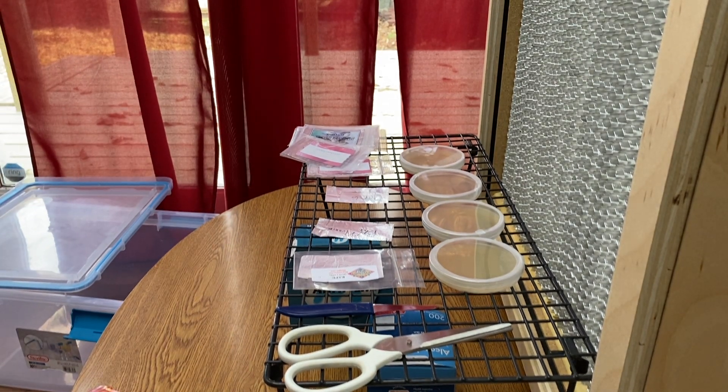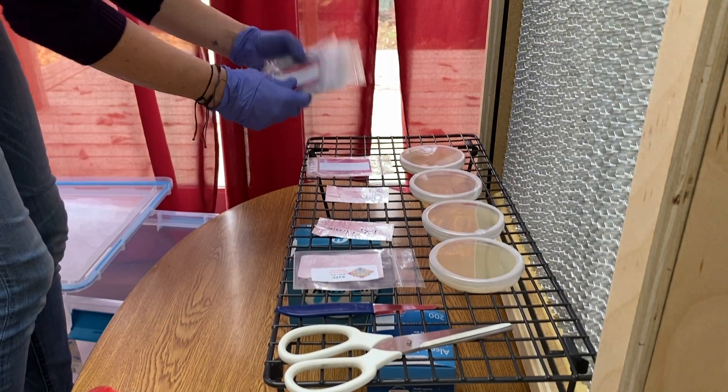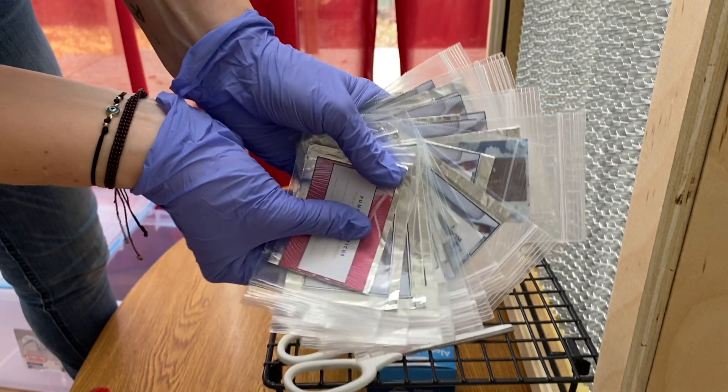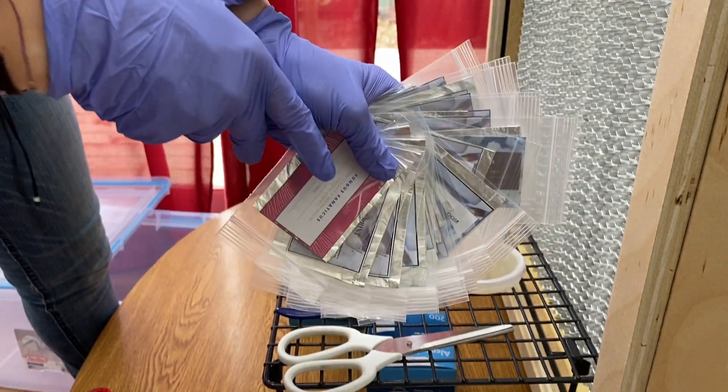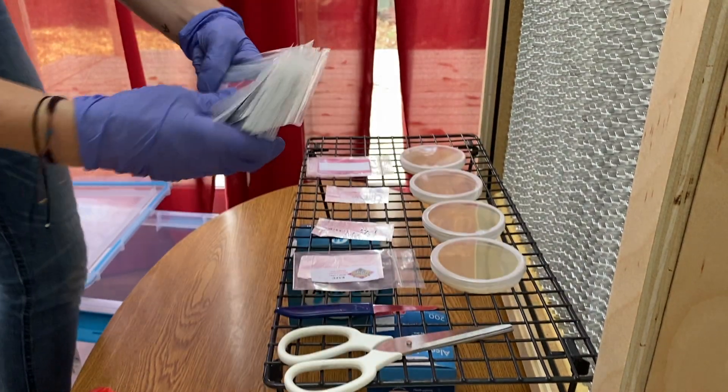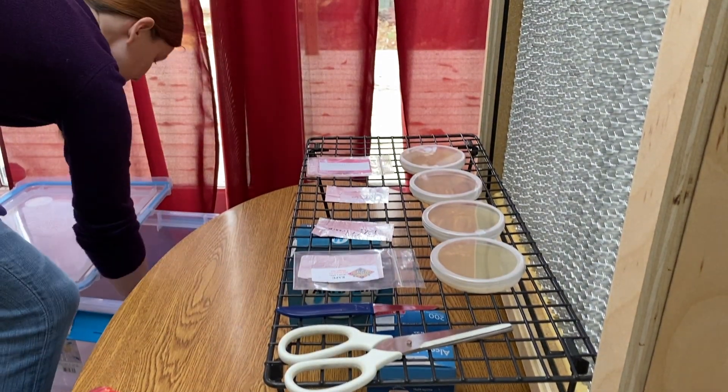Hi, Ashley here, and today I'm going to show you how to inoculate agar with a spore print. I will be inoculating my agar with a spore print that was sent to me from Todd, one of my subscribers, and you can find his information below in the description if you need any spore prints.